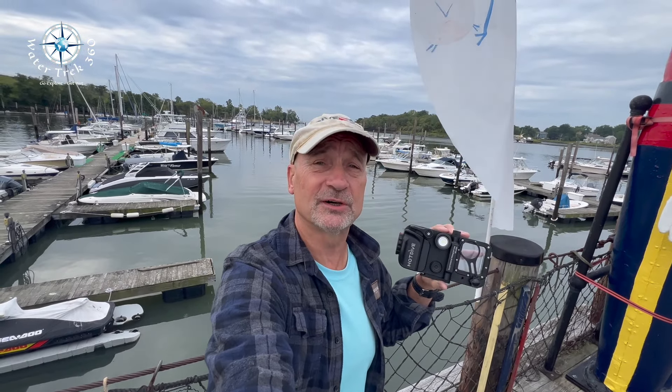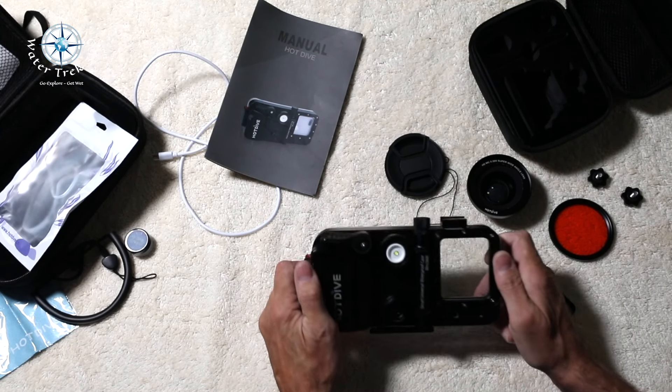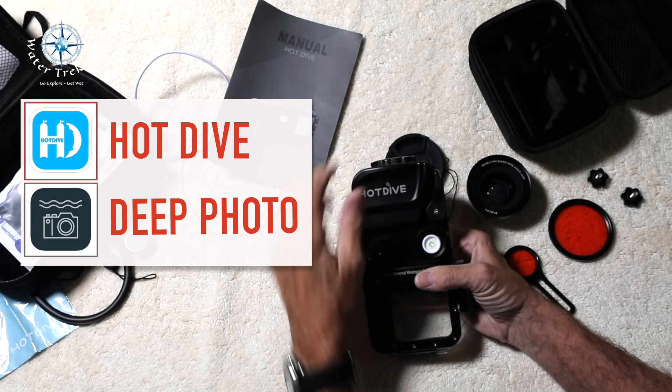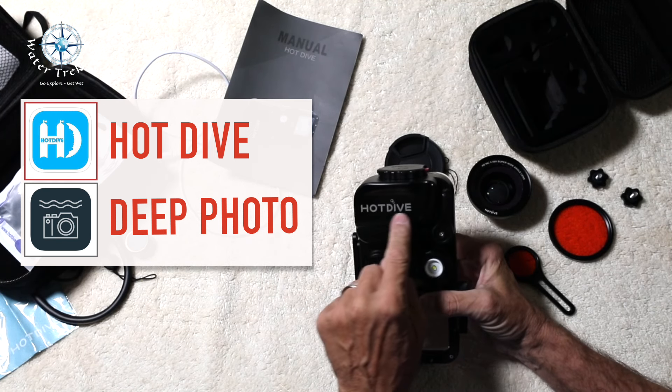Hey, welcome to another Water Trek 360. I'm here on this hazy day at Captain's Cove, and I'm going to be checking out my new underwater housing for my iPhone 13 Pro. This is the Hot Dive H2. It has some real promise, so let's see how well it does. I apologize for my laryngitis and for the length of this review — it was like doing two reviews in one, since Hot Dive provided two different apps that control the housing.